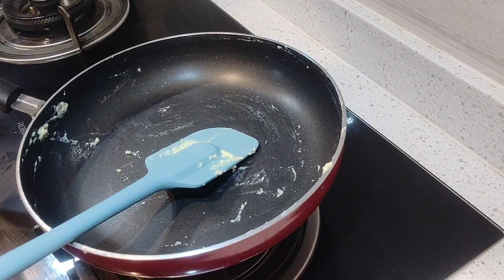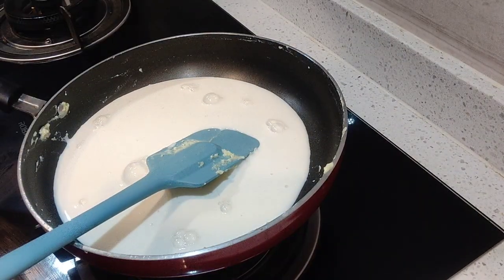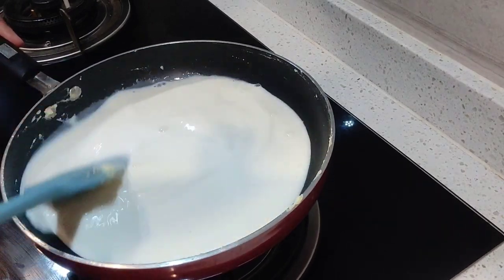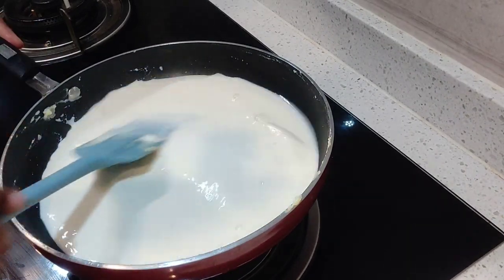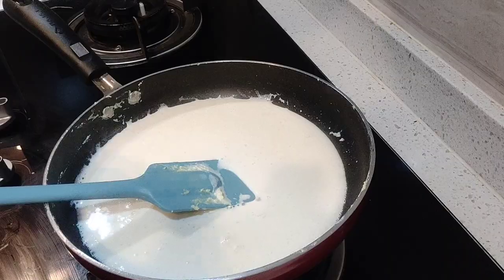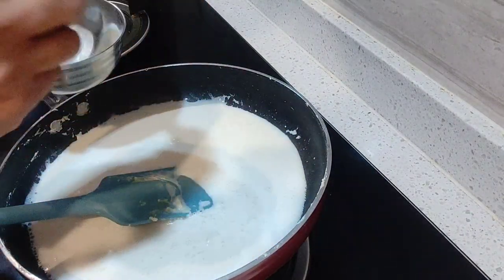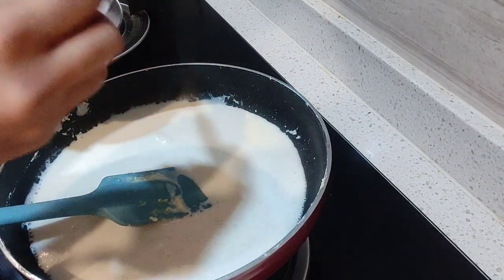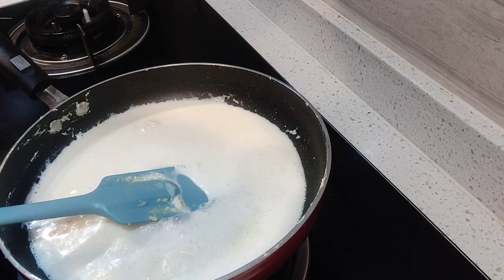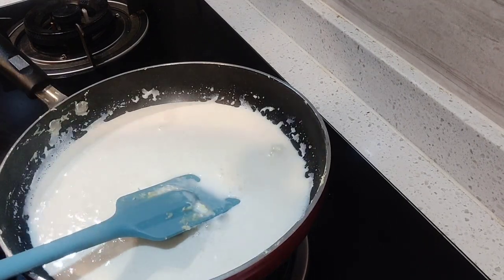I will add milk in a bowl and boil it properly. We will add 2-3 spoons of warm milk and dissolve the saffron in it. I will add the saffron to this — only 4-5 strands, we will not add more. After boiling, I will add sugar according to taste.